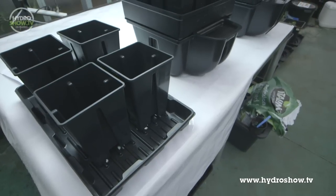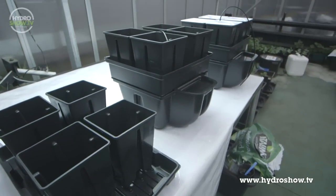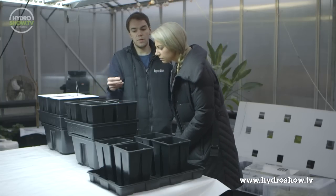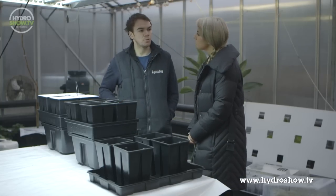With the drip system, we'll be filling these pots with coco. The drip lines are connected to your pump, with one line going into each pot, and you time your irrigations as and when watering is needed.